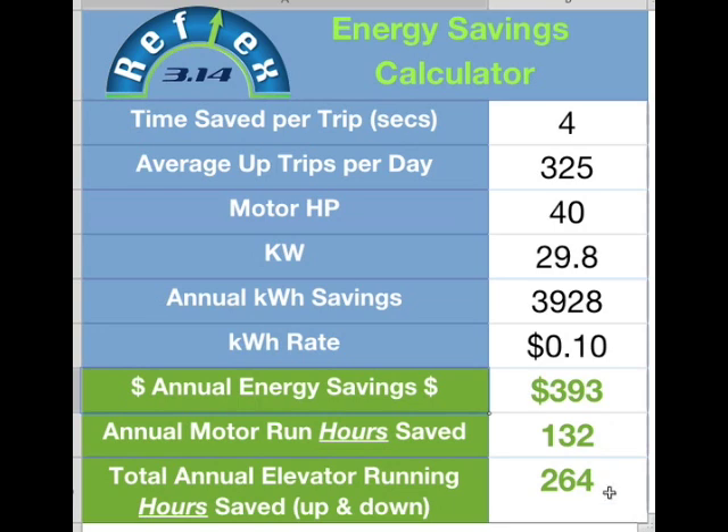Now if we assume that every time the elevator goes up it's got to come back down, and we know that the Reflex 3.14 leveling system is saving you time in both the up and the down direction, you can see a total annual elevator running hours saved of 264. So that's the wait time or ride time that passengers are going to save over a year's period of time — 264 hours. That's pretty significant. So if you've got an elevator you'd like to install the Reflex system on, give us a call.